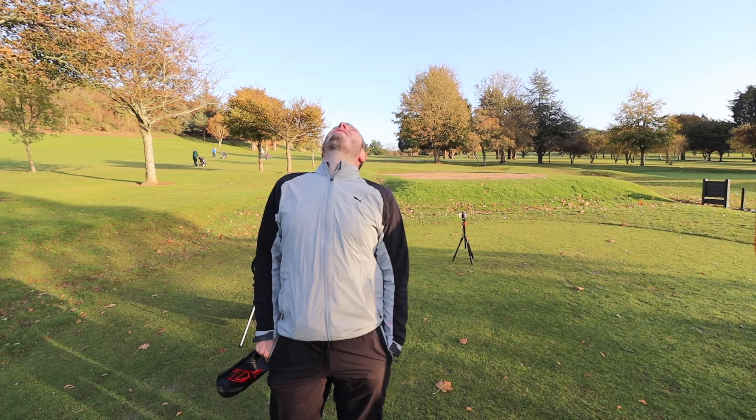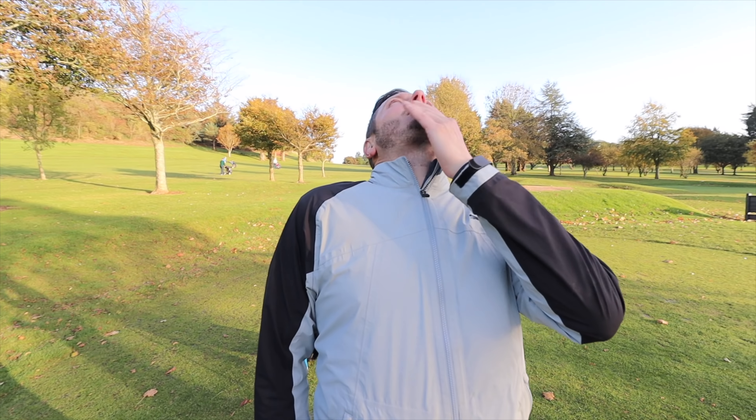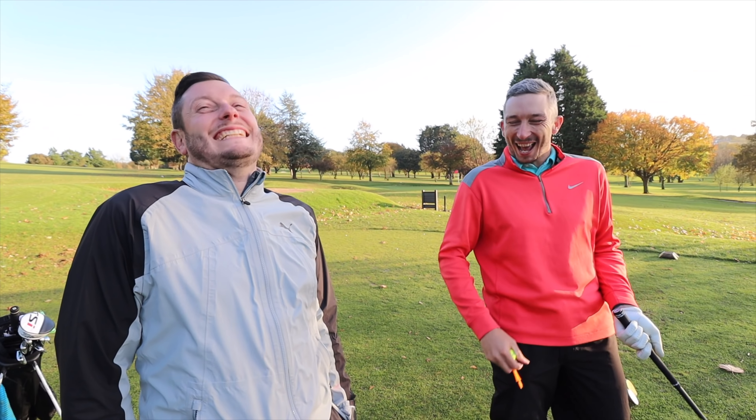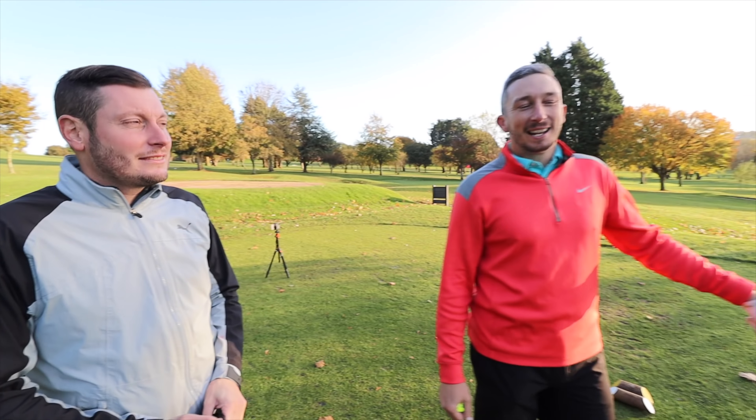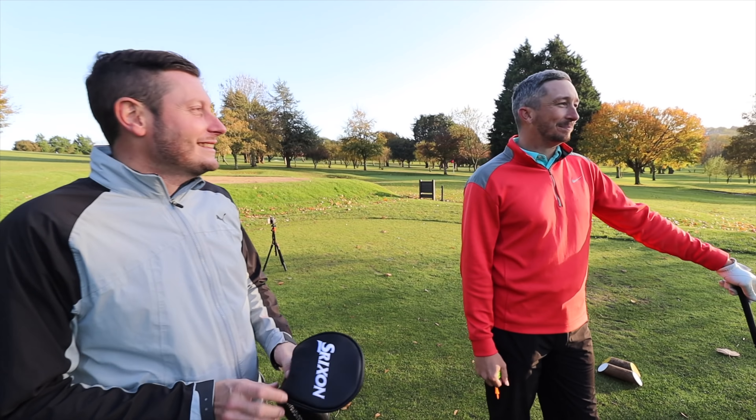We've made our way out onto the golf course with the Srixon ZX7. It's a windy day here at Torquay, so we're going to really put it through its paces out here to see how we can control that flight. We're also going to get some numbers in the studio, so we'll hit some shots out here first and then take you to the studio. We're out here on the fourth hole, into a left-to-right wind. That is a serious wind.